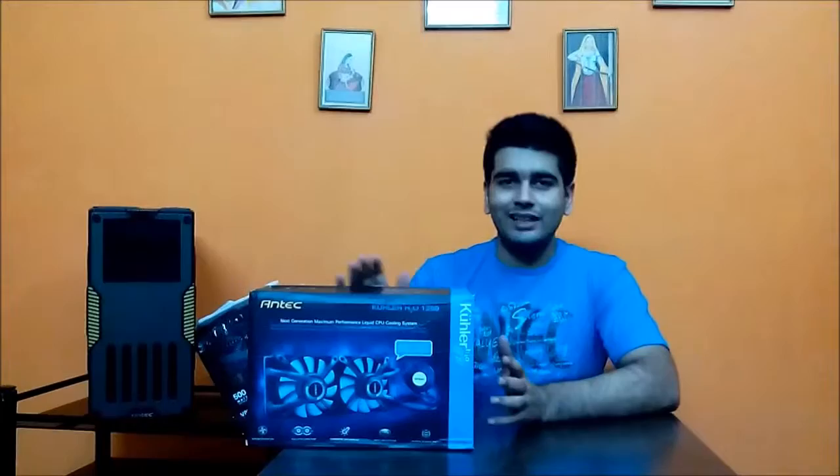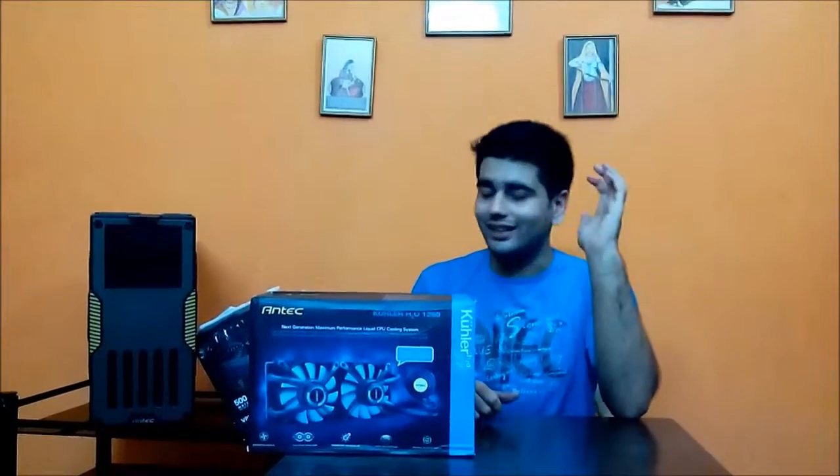At $100 or around 9,000 rupees in India, the Antec Kühler H2O 1250 is meant for someone who values performance, can tolerate some noise, and is an overclocker, gamer, or lives in a hot country like India. It comes with RGB LED customizability through the GRID software, a three-year warranty, and reasonable pricing. From my side, the Antec Kühler H2O 1250 deserves a big thumbs up. If you liked the video, please subscribe, hit like, and share. Thanks for watching — bye and take care!